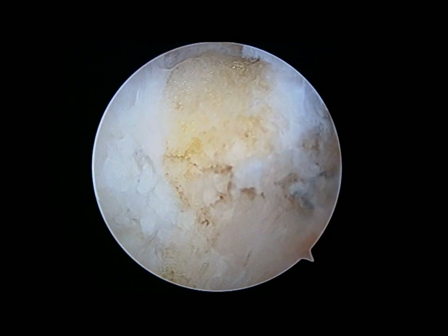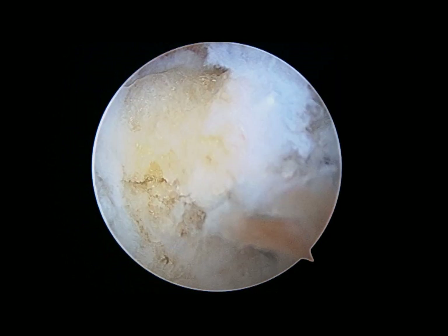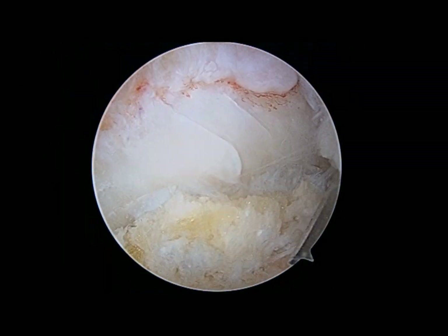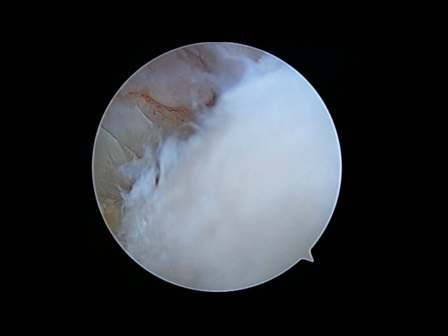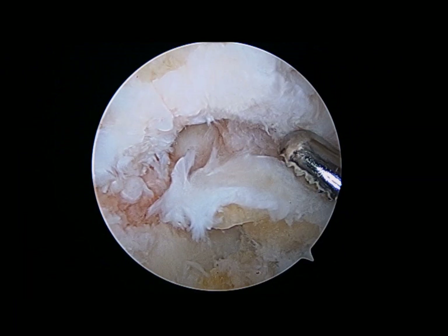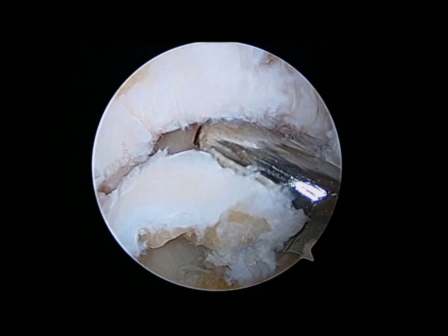You can see it coming loose and getting knocked free from the olecranon tip right here. A grasper is then brought into the joint, and this allows easy removal of the olecranon tip osteophyte. You can see that rim of bone above the grasper.